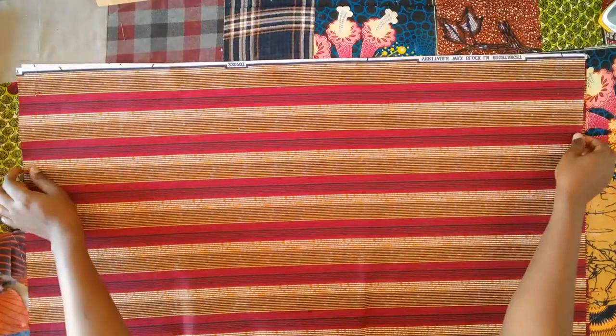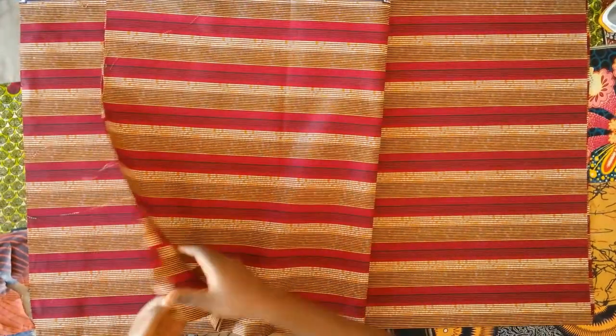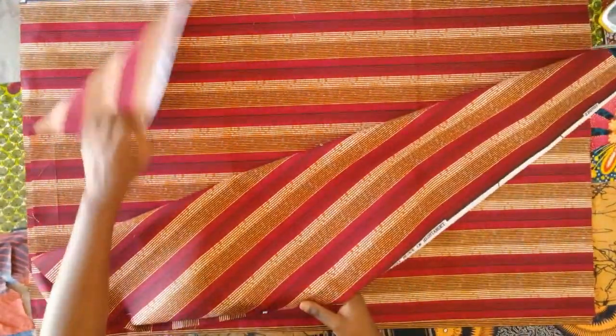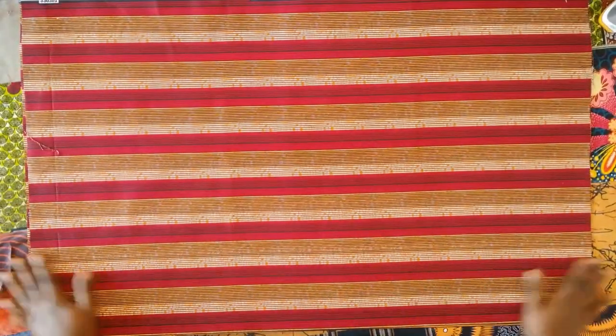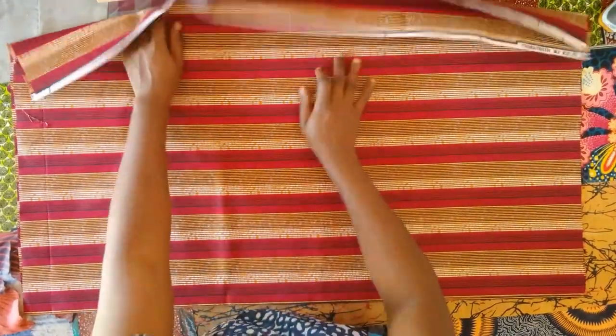First I measured out the length of the dress. I'm working with 34 but I measured out 36 inches, which is one yard. I cut out one yard on my Ankara fabric twice — one for the front and one for the back. The entire width of the Ankara folded into two is about 22 inches unfolded.